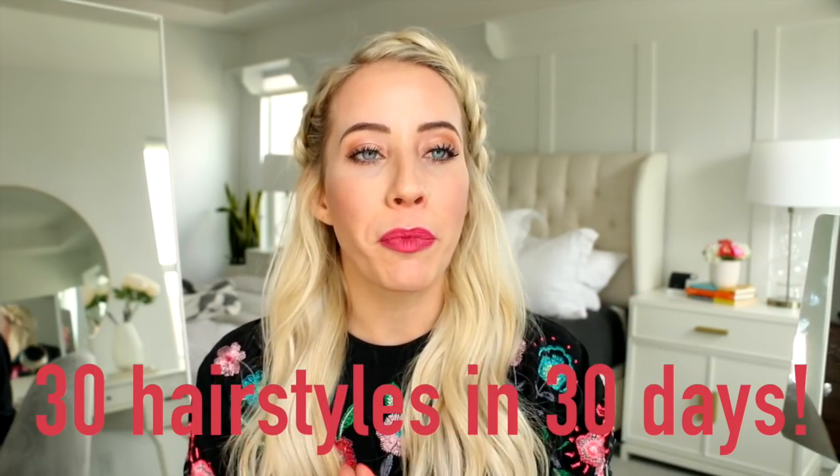That wraps up our video! I hope you guys learned how to Dutch fishtail braid and were inspired by a few different ways to wear it. I wanted to let you know that I'm going to be doing a 30 hairstyles in 30 days challenge in July — I'm so excited about it. The purpose of this challenge is to help you guys become better braiders. The first week we'll do one video on the French braid and every day that week we'll do a different French braided hairstyle, so by the end of the week you'll be like an expert French braider. Then we'll move on to Dutch braids and fishtail braids.